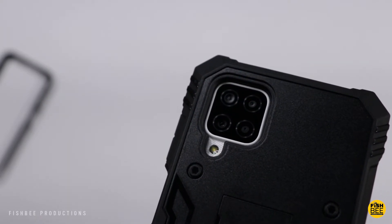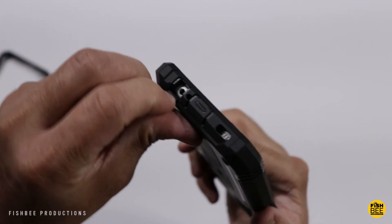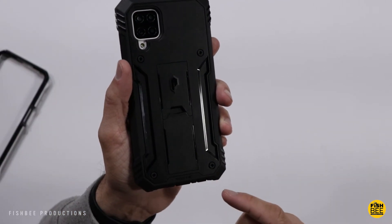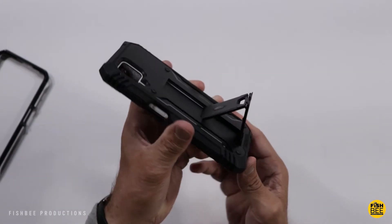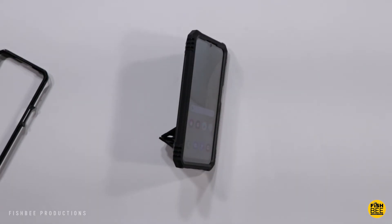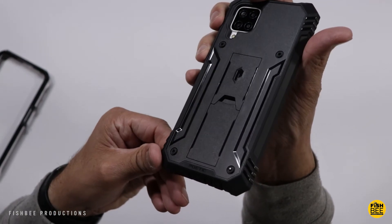You can see this case is a little bit thicker on the back around the cameras. You've got a cutout on the top for the microphone, a speaker on the bottom, and then two flaps — one for the headphone jack and the other for the USB-C charging. This one also has a built-in kickstand and a hard plastic shell on the back, and you can use it in portrait or landscape mode. The built-in screen protector works pretty good on this one as well. Overall, just a really nice affordable rugged case for the Galaxy A12.